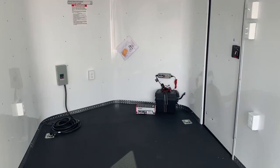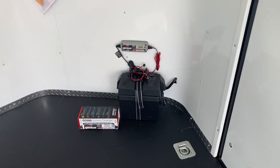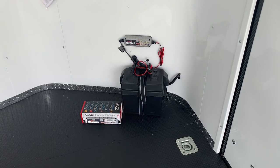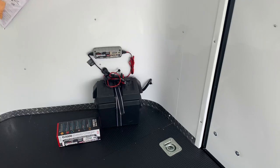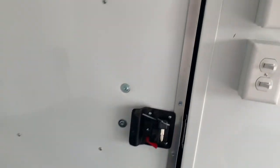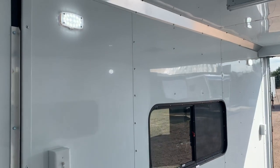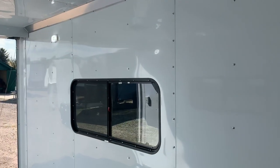Now let's talk about power and how this trailer will run for you. You have a battery with a battery box and a battery charger — this is an awesome feature because it runs your 12-volt lighting without having to be plugged into a vehicle or a power source. That means it's going to turn on those two party lights off the side, the spotlights off the back, and your four puck lights — two on each side. Again, a great feature to have.